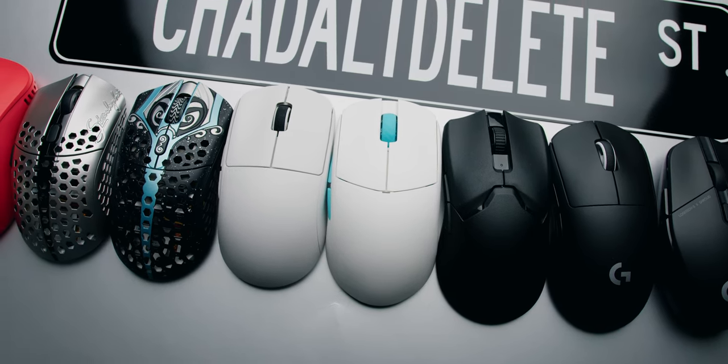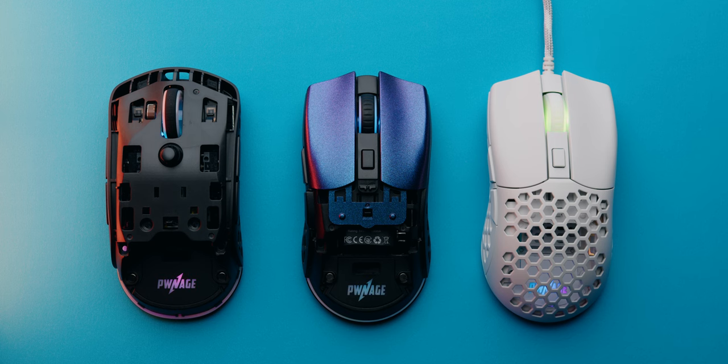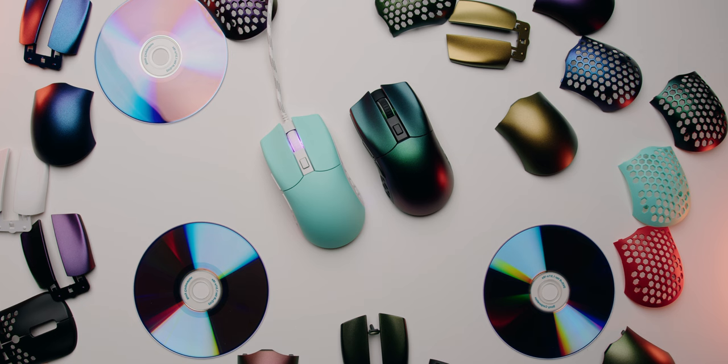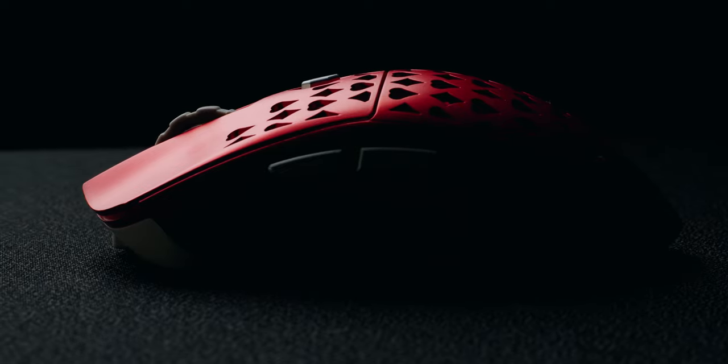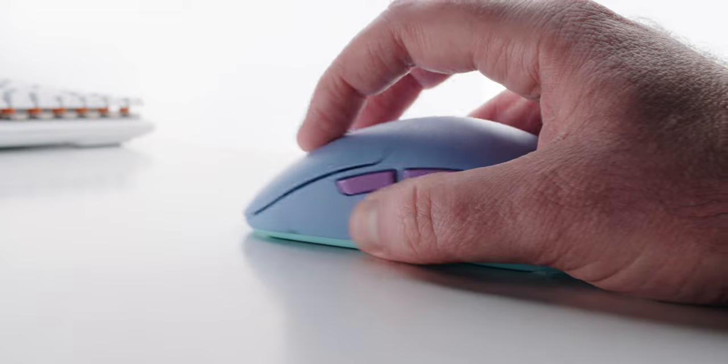The mouse market has been a little stale lately, and I've been kind of bored with recent releases. But finally, someone decided to step out of the comfort zone of cloning the same mouse over and over and release something that's actually different and innovative. And this is it — the ExtraFi M8, and this is probably the most unique and innovative mouse of 2022.